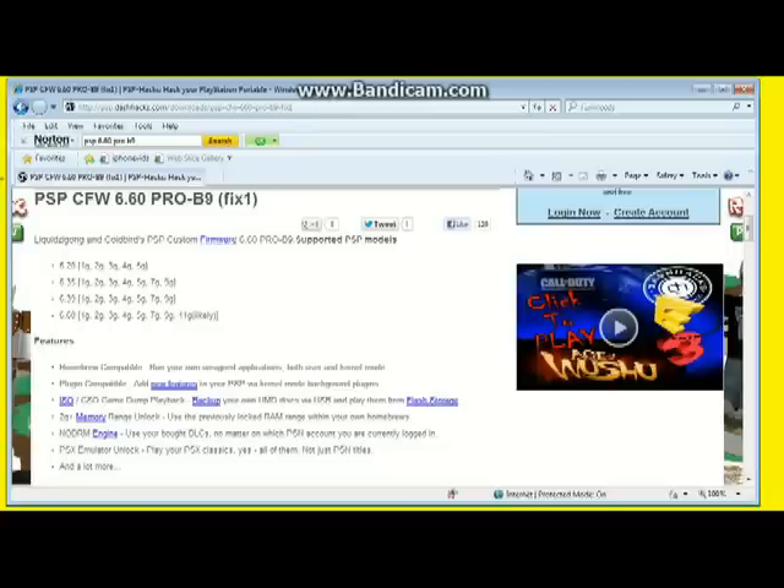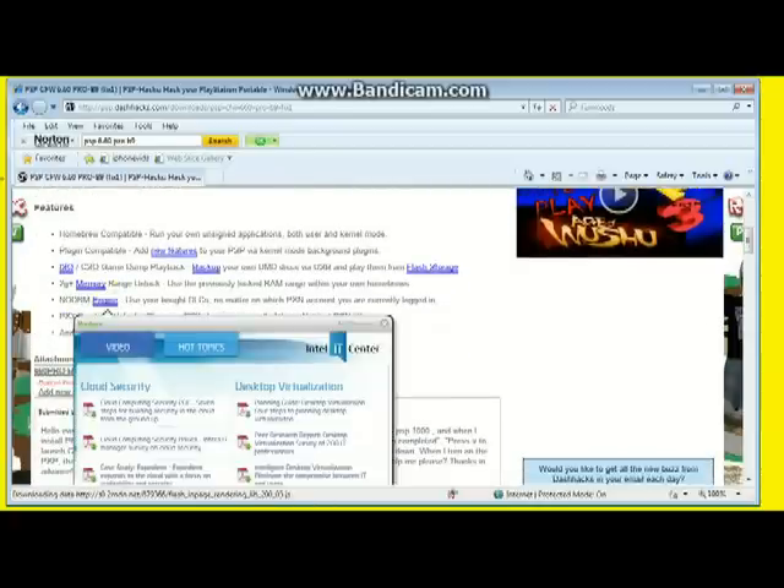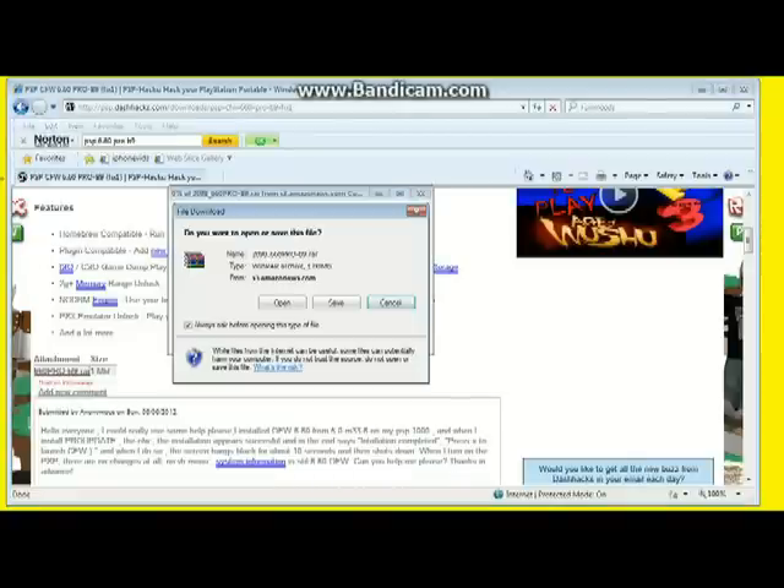My PSP is a slim and light running on software version 6.60. Just double-check that your system and software version are listed as compatible. You can check that by going to Settings, then System Information. This firmware is a free download — it doesn't cost you a penny, so don't pay for it if you're asked to.